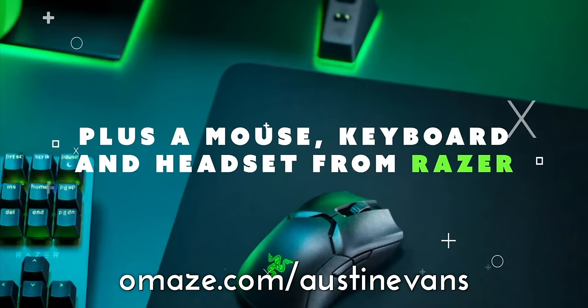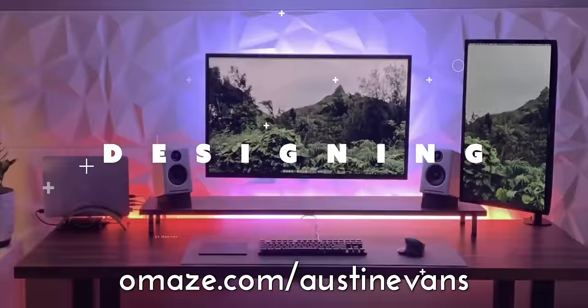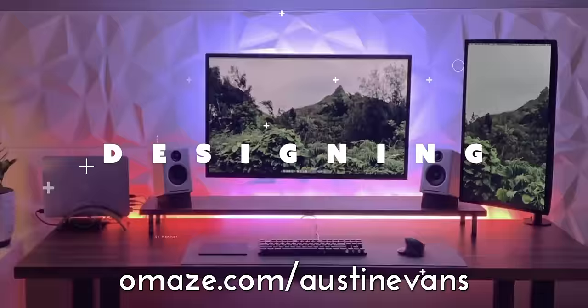Before we get to that, I have to give a big shout-out to the sponsor of today's video, which is Omaze. Thank you very much to Omaze for sponsoring this video. Be sure to stay tuned to the end of the video to find out how you can not only help support a wonderful charity, but also potentially win yourself some sweet new gaming gear.